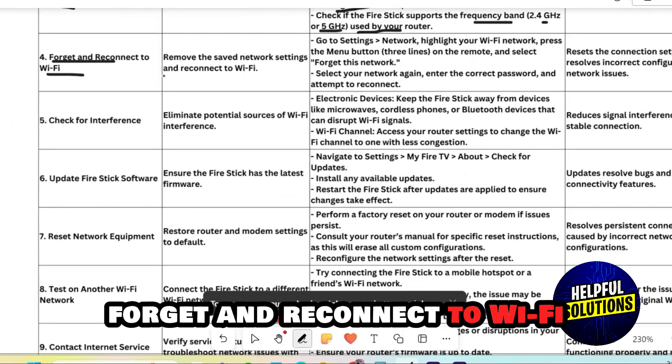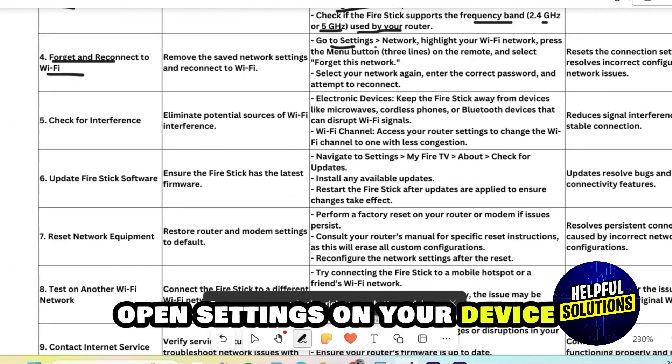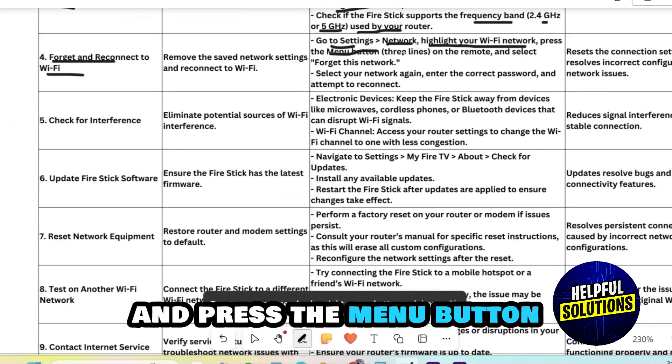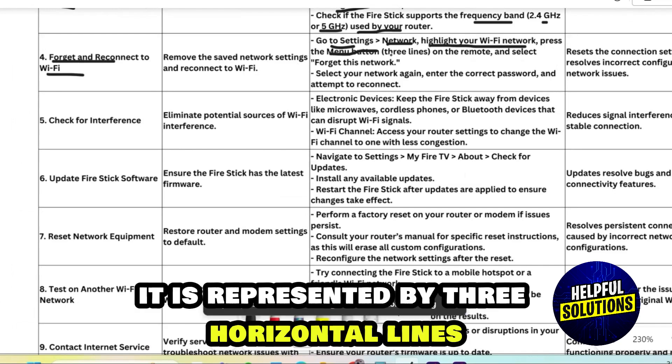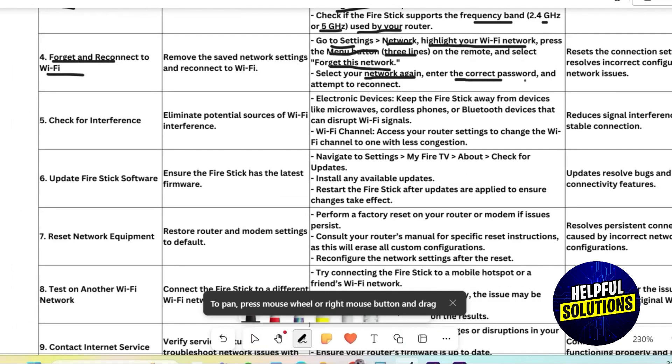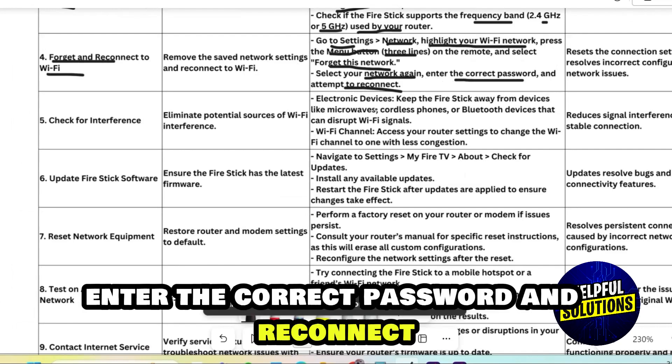Forget and reconnect to Wi-Fi. Open Settings on your device, then choose Network. Highlight your Wi-Fi network and press the menu button — represented by three horizontal lines on your remote — and select Forget This Network. Then select your network again, enter the correct password, and reconnect.